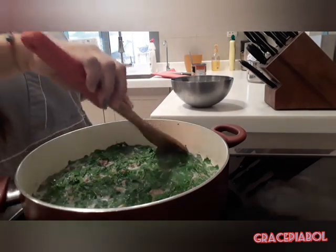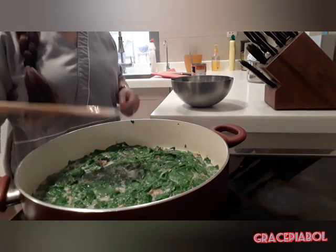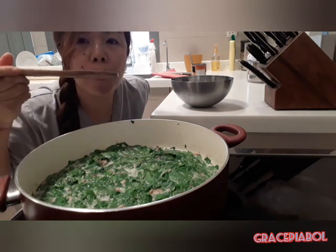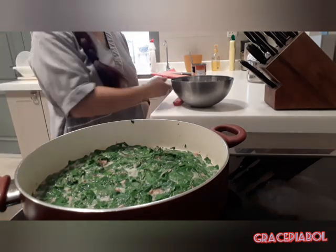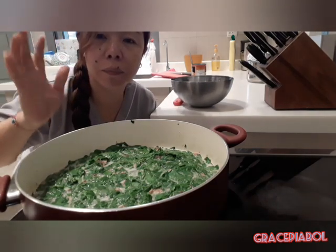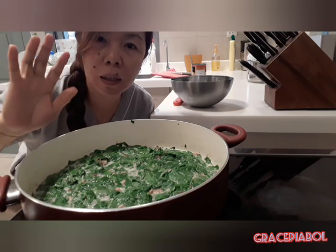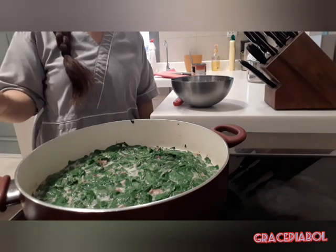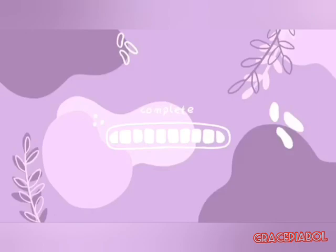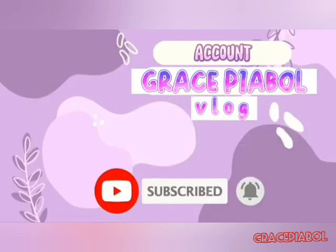Sarap ng ulam natin for today. Kunting isda lang pwede na, gisa lang, okay na yun, basta may gata lang tayo. Thank you mga lalas, God bless you all guys. Kinikma ko na siya kanina — tikman natin. Yummy guys! Thank you for watching my channel — ang sarap na niluto natin, ginataang isda with malunggay. God bless you all guys, thank you very much.